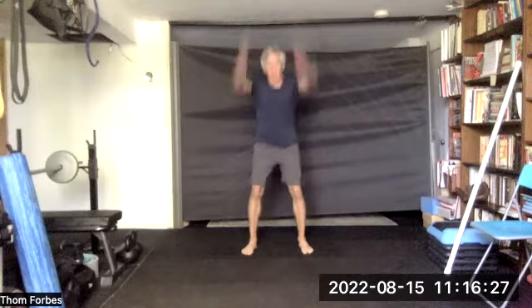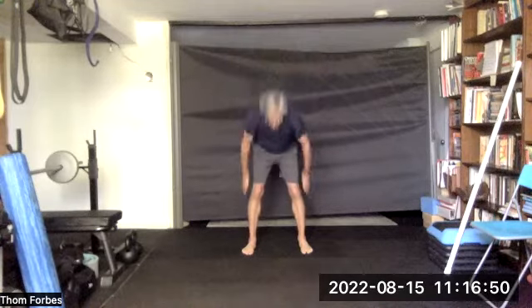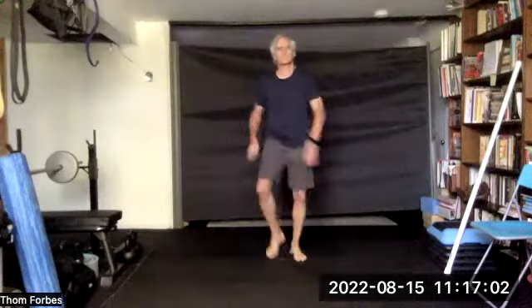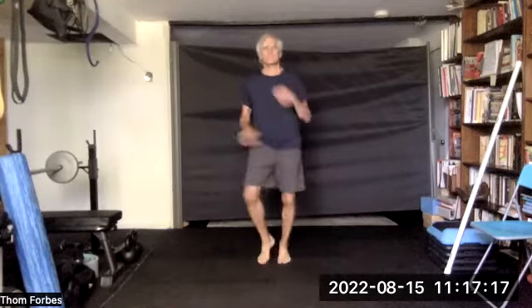Let's do some good mornings — we're going to hinge at the waist, come up and go back down, hinging 12 times altogether. And shake the tree, and shake the tree, and shake the tree.